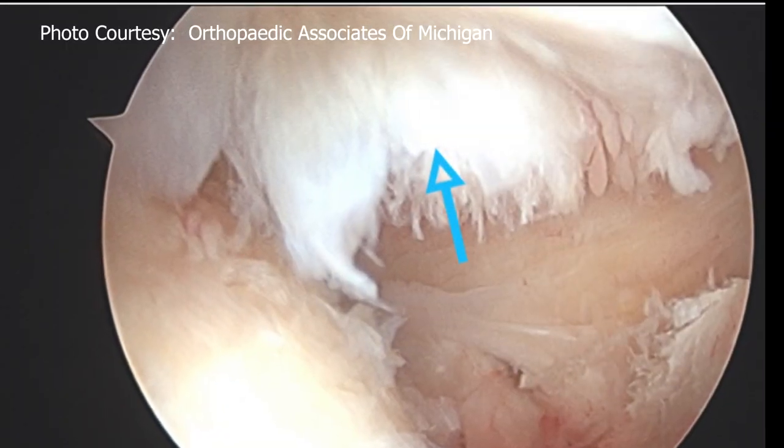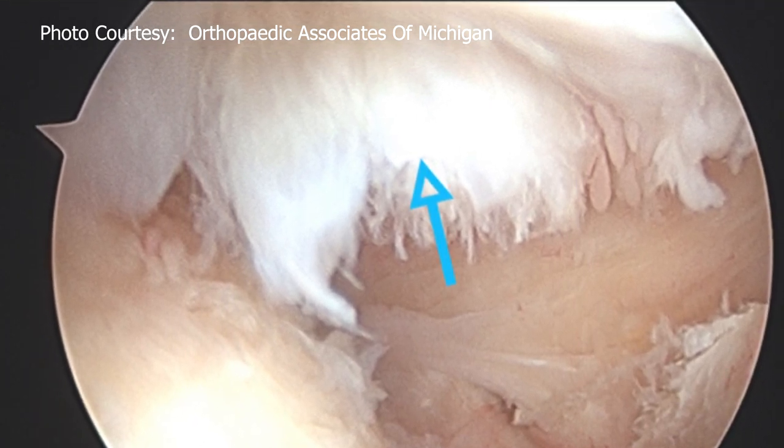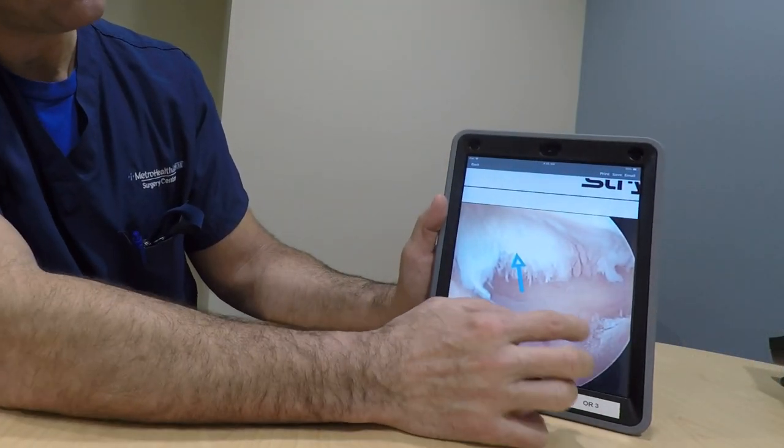This is a picture of the undersurface of the rotator cuff. This is the frayed tissue, which should normally look like a curtain in a theater — coming down and attaching to the ball, very smooth. Instead, we see how it's frayed and degenerative, and we fixed that.